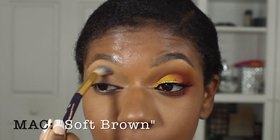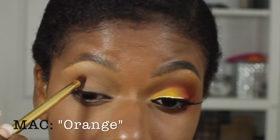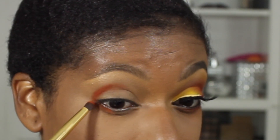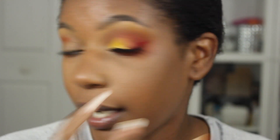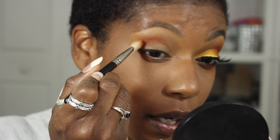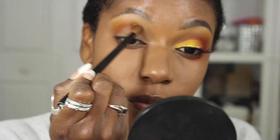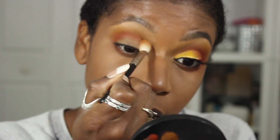The first thing I'm going to do is add a transitional shade — I'll be using Soft Brown by MAC. I'm going to go in with MAC Orange, and I'm not creating a winged eye; I'm kind of rounding it out. I also brought it down into the cheekbone area. Now I'm going in with a little bit of MAC Chrome Yellow on a blending brush — just take a little bit and apply that in the upper crease.